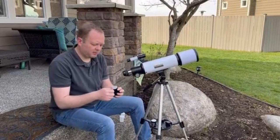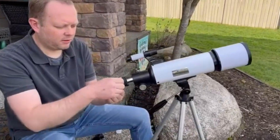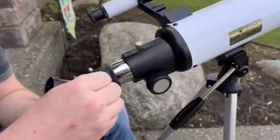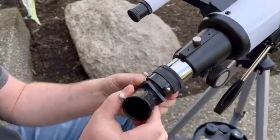I'm going to install the eyepiece. Really simple again with the little finger screws — slip that in and you can see that this can go any angle.